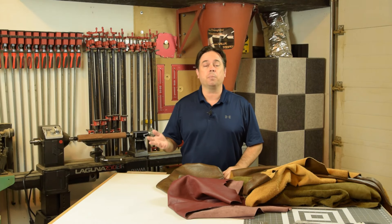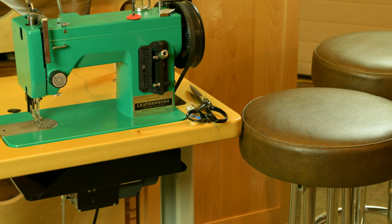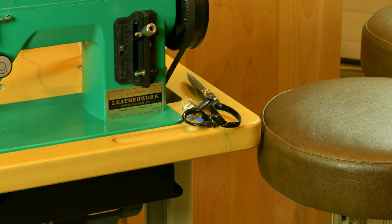Today we're going to upholster a couple of shop bar stools in leather. It's a great technique to show because the same type of techniques apply for bar stools for the kitchen, or a lot of things you might run into in household reupholstery. Let's get right into it.